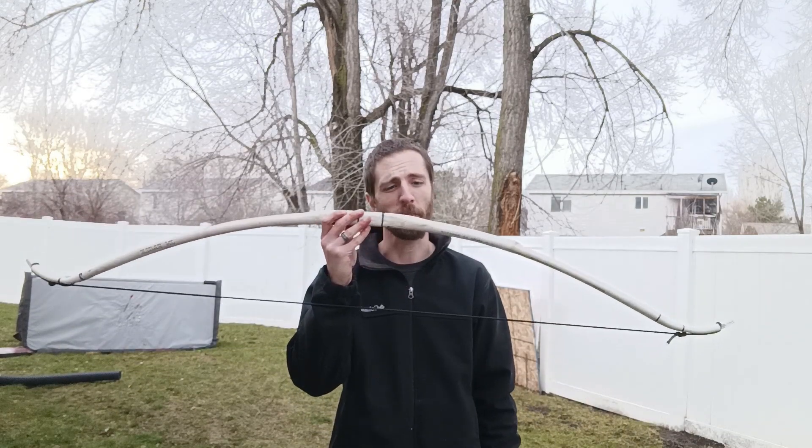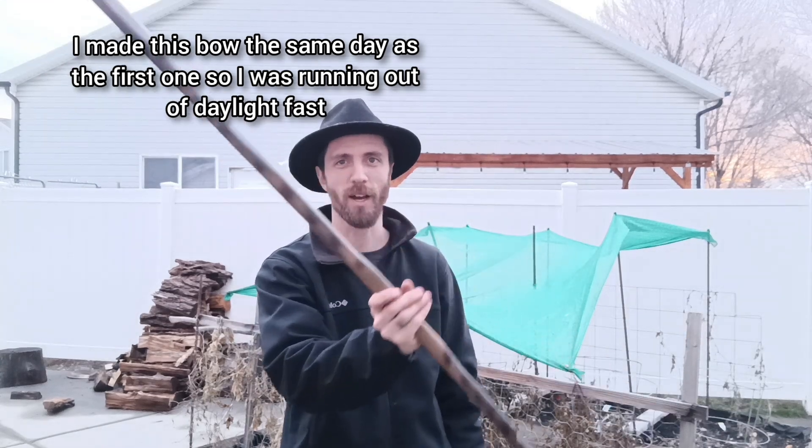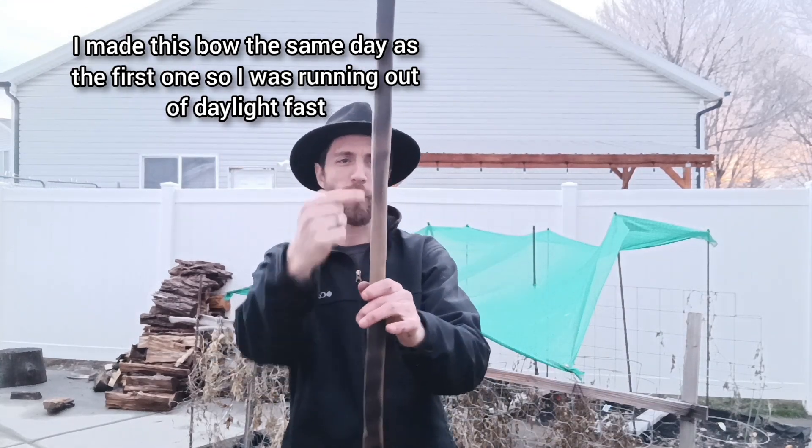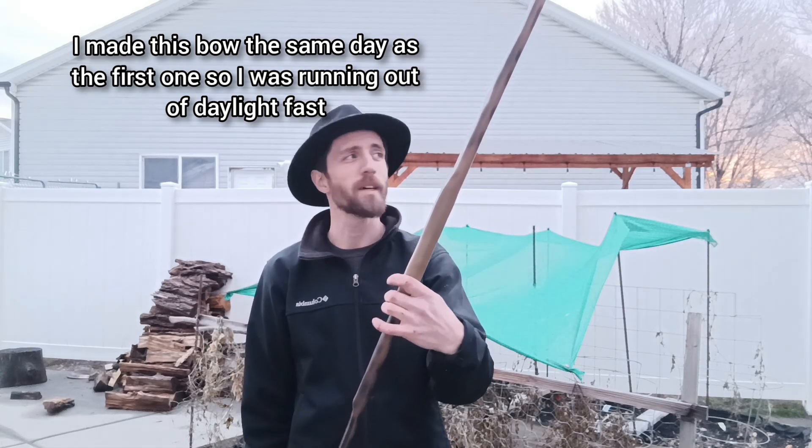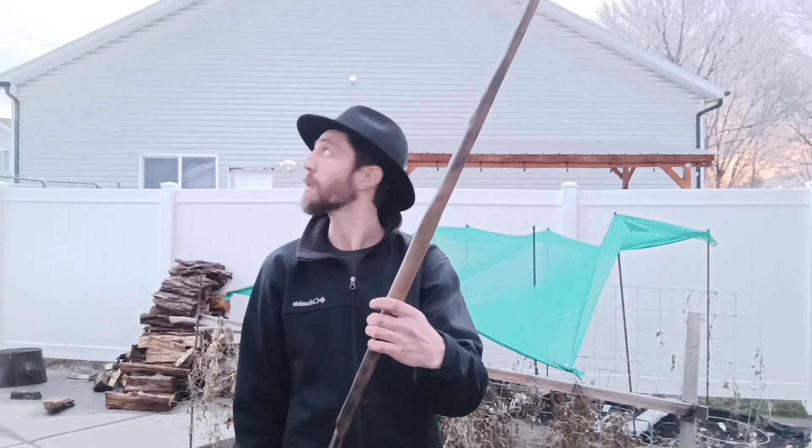So if you're planning on making a PVC bow for an adult, do what I did and get that fiberglass. I'll do the same thing I did on the last one — give it a quick paint job, wrap the handle, and we'll call it a day. This is what we're working with after our paint job. I'm just going to go ahead and do my paracord wrap setup on here, and then I'll be right back to you guys to see if I can get a couple shots in before it starts to get too dark.